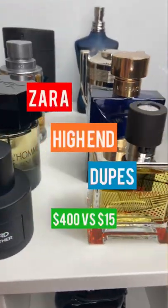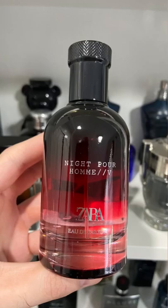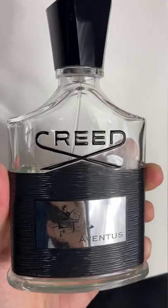Here are some of the best Zara high-end dupes for people on a budget. If you want to smell like Baccarat Rouge 540, then get a bottle of Night Pour Rome 5. You can even get a bottle of Red Temptation. Both are good alternatives.